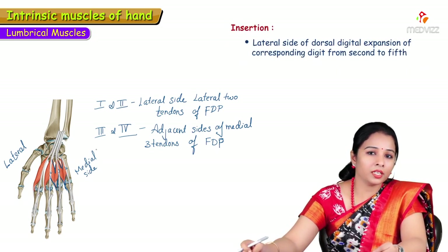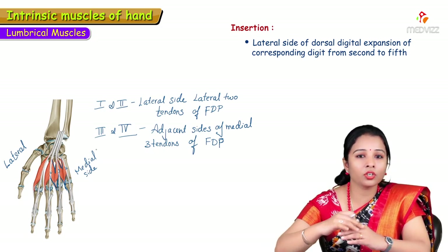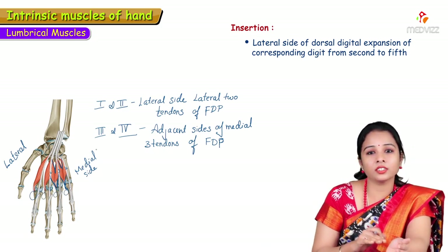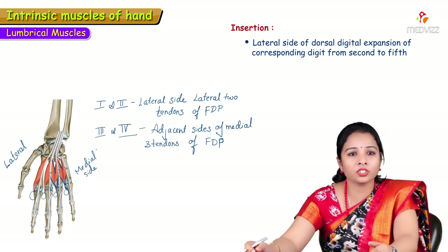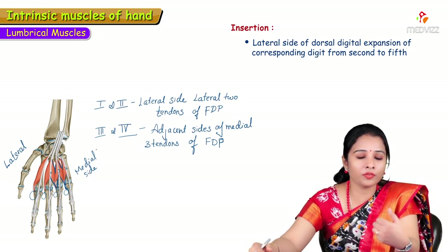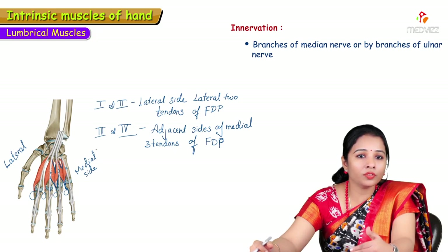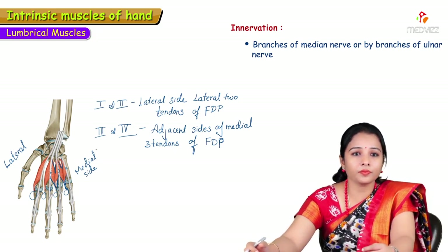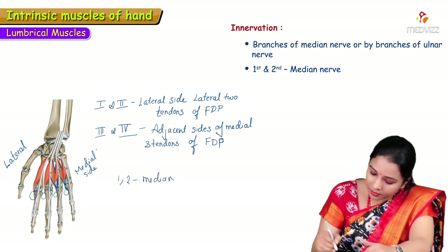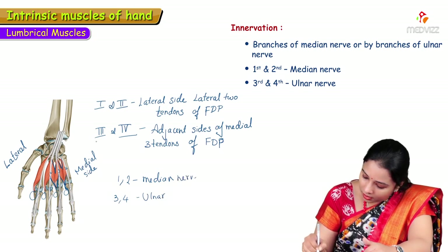The lumbrical tendons cross the radial side of the metacarpophalangeal joints and are inserted into the lateral side of the dorsal digital expansion, corresponding to the second through fifth digits. The first and second lumbricals are supplied by the median nerve, while the third and fourth lumbricals are supplied by the ulnar nerve.